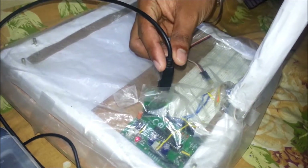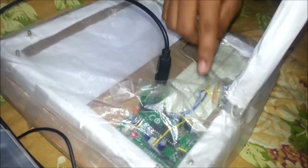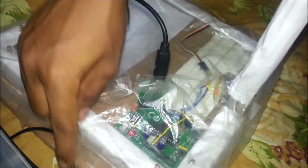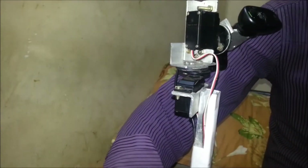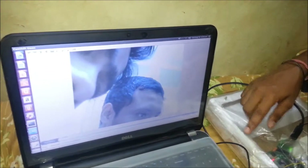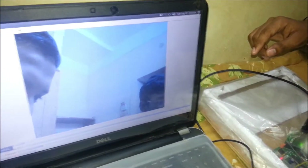The camera is connected to the Arduino, which is connected to a breadboard with some circuitry. The Arduino gives commands to the camera to move, and the Arduino is controlled by the computer, connected through a USB cable. It works using image processing software.